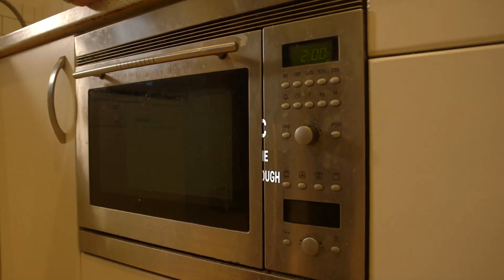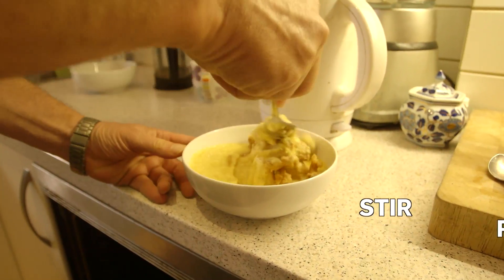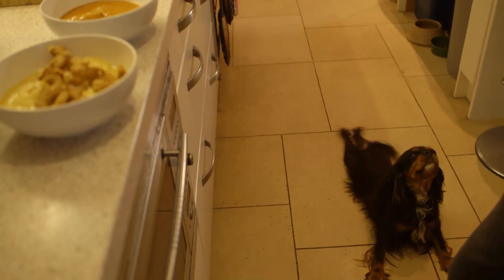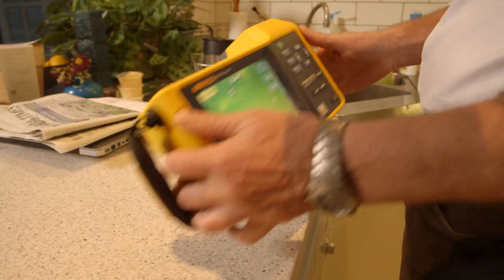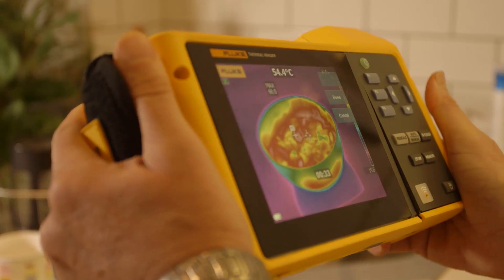You should aim to get your food to 82 degrees Celsius all the way through to be safe. If you use a microwave, you need to make sure to stir it and then re-zap it at least once until it's piping hot all the way through. OK, so that looks hot enough — mainly red. The blue bits are all around the rim, everything else is red or yellow. I think that's ready to eat.